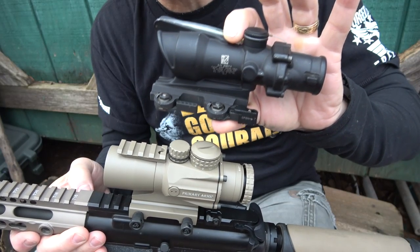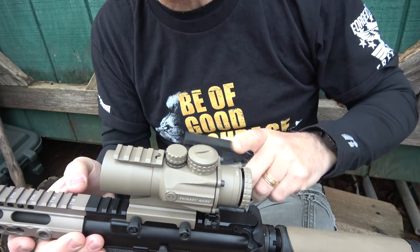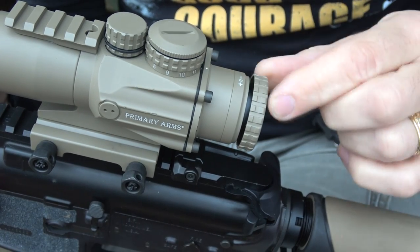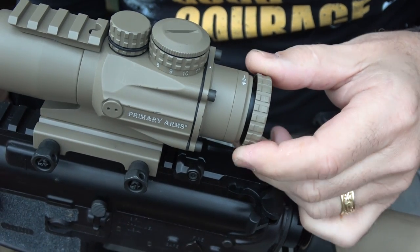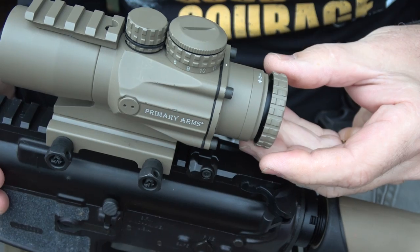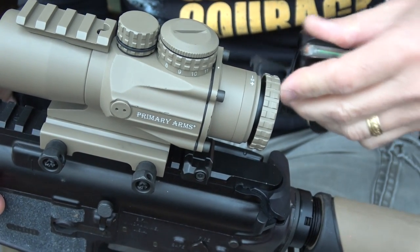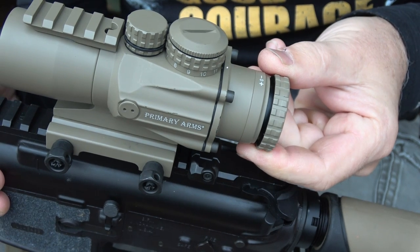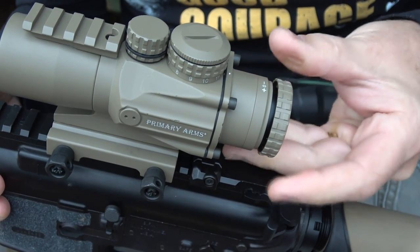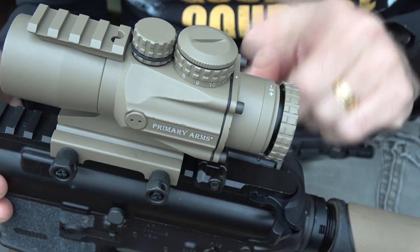One of the big things the Prism Scope has over the ACOG is this diopter at the back — this focus ring. If your eyes are anything less than 20-20, having a diopter on the back of your scope is key. The ACOG assumes you have 20-20 vision. With the diopter, you can focus in and make that reticle crisp and the target comes into view. To me, this is one of the big pluses for this Prism Scope.